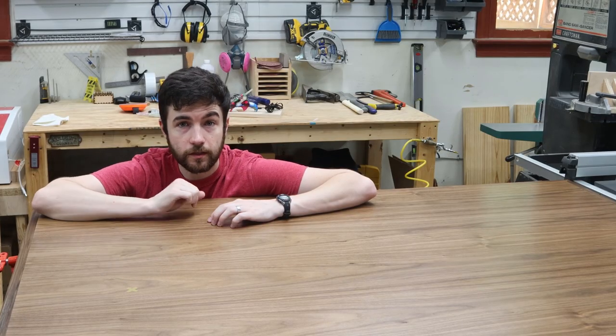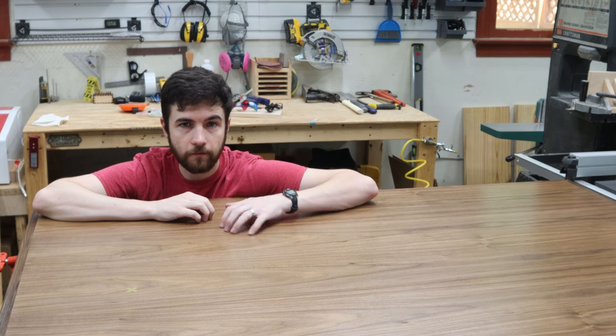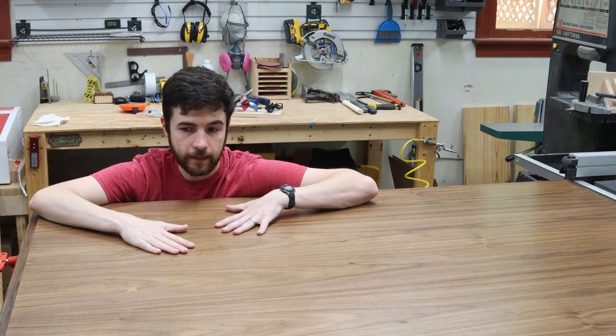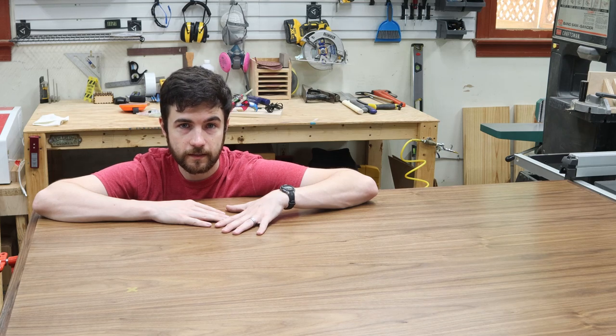With the wireless charging pad installed, the walnut desktop is complete. We were very happy with how it turned out — the finish is awesome and we think he's going to be very happy and surprised by the addition we put in there. We're very happy to deliver this and looking forward to our next project.